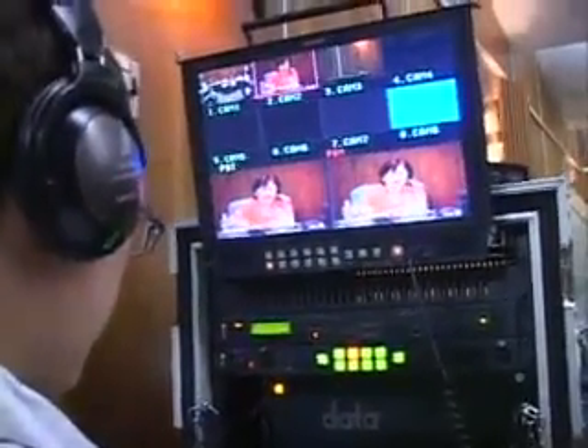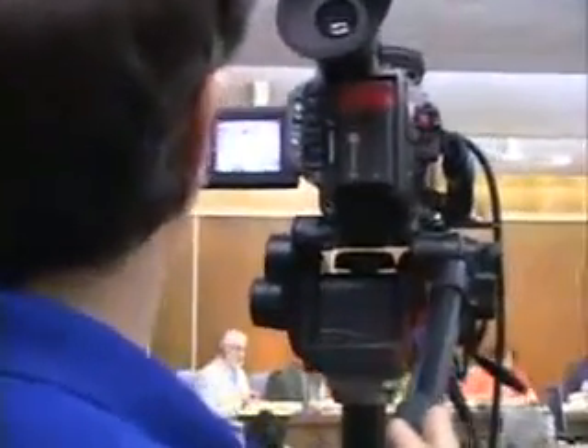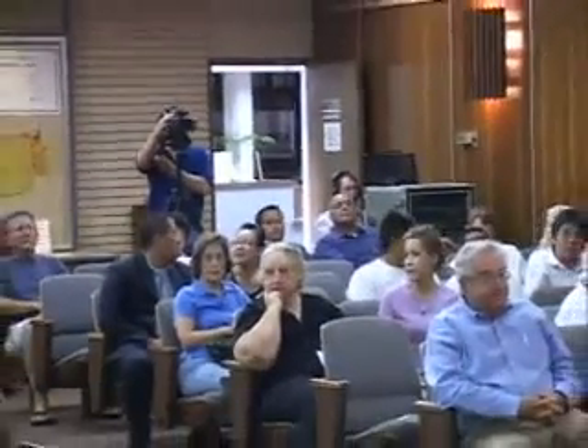Travis will go to a wide shot on camera two, I pick up the mayor, he'll go back to a wide shot, I'll pick up the other council person who's speaking. Because of that switcher, we only need three cameras, and because of the switcher, we really only need one camera that's manned.